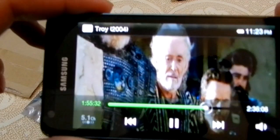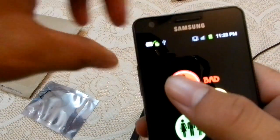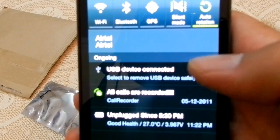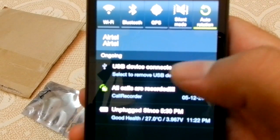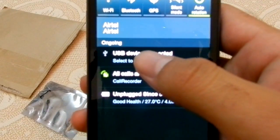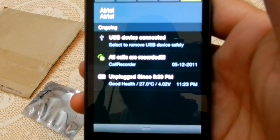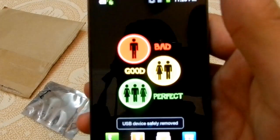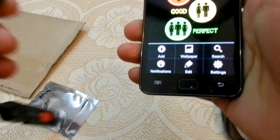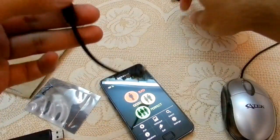I'll show you — I'm playing a video file called Troy directly from the pen drive. It's working fine. To safely remove it, go to settings and select 'USB device safely remove', then plug it out.